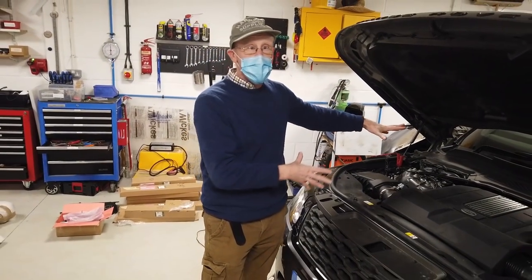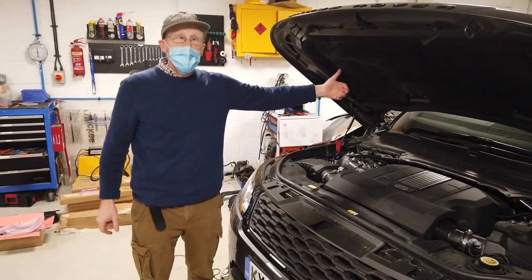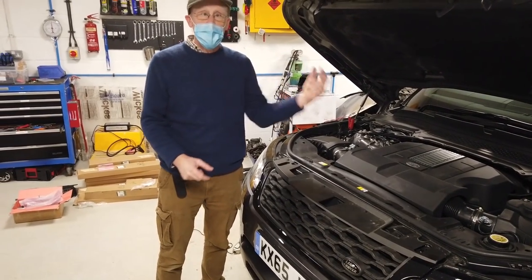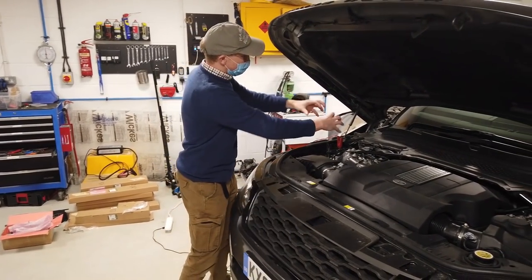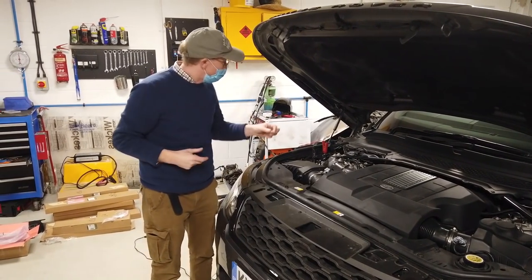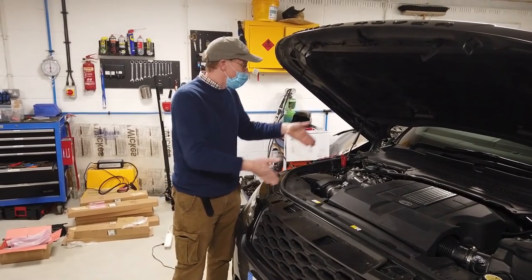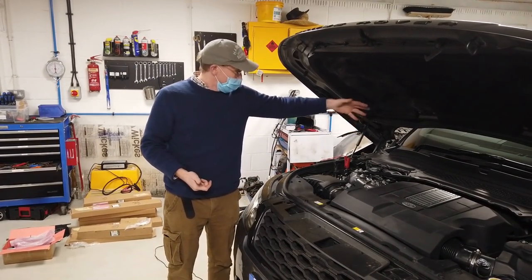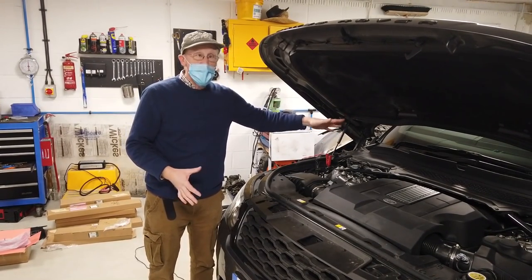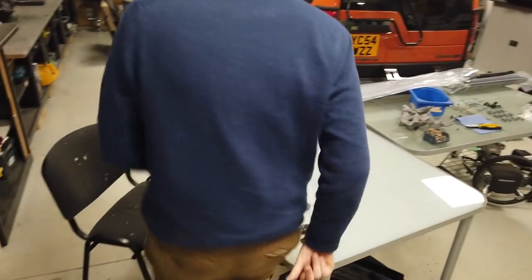This box of tricks burns your fuel. On a diesel car it has a separate tap into the diesel tank - it sucks diesel out, burns it in its own little combustion chamber with its own exhaust, and heats the water. On our petrol car, we have a petrol one with its own feed to the petrol tank and its own little petrol pump.